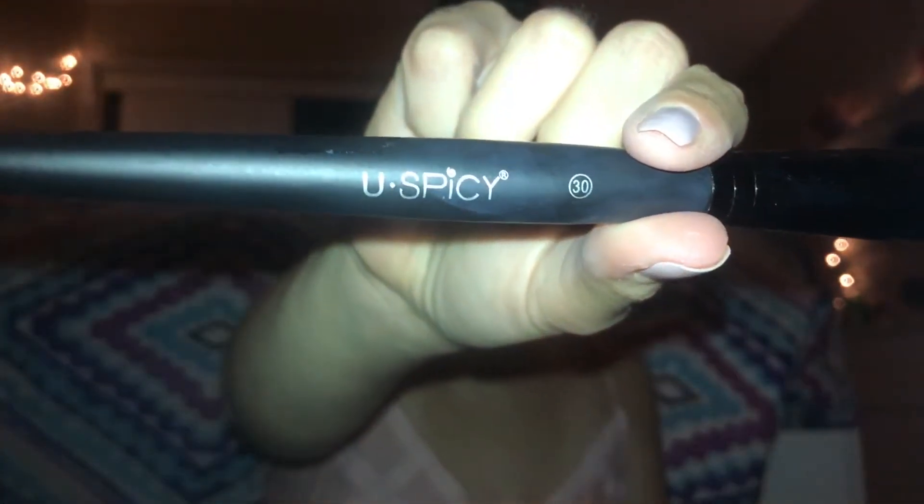Now I'm going to be setting everything with my Revlon Photo Ready Powder in shade 20, and I'm going to be using this Hue Spicy brush.